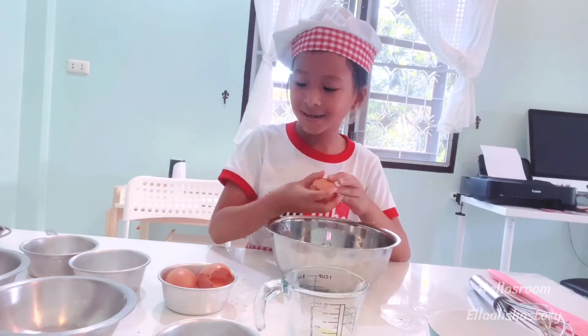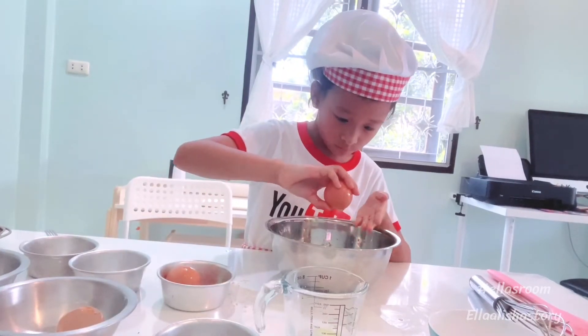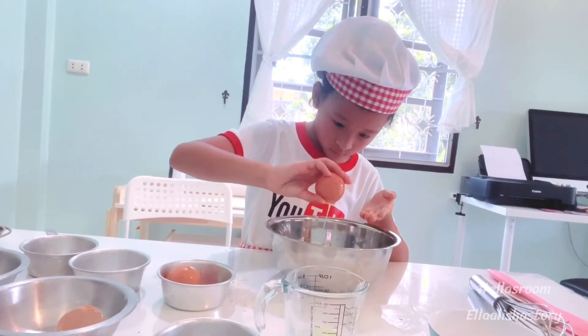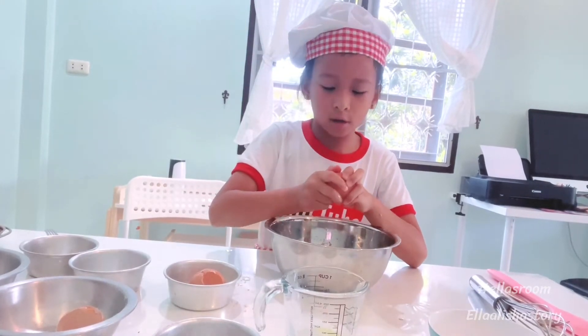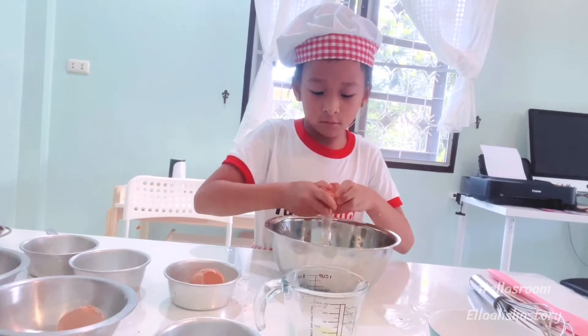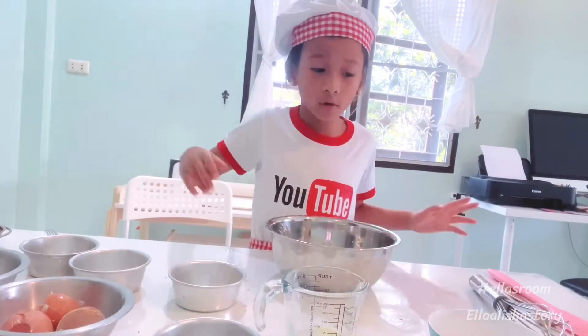And egg. One, two, three. One, two, three — just another egg. Now we're going to mix.